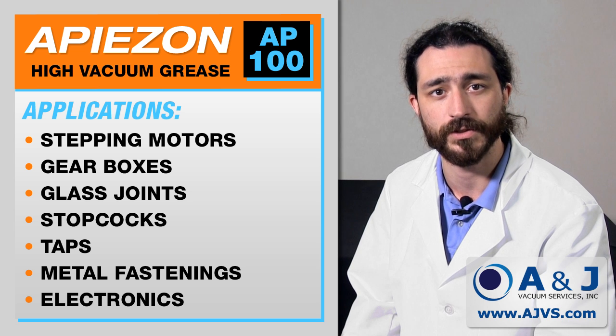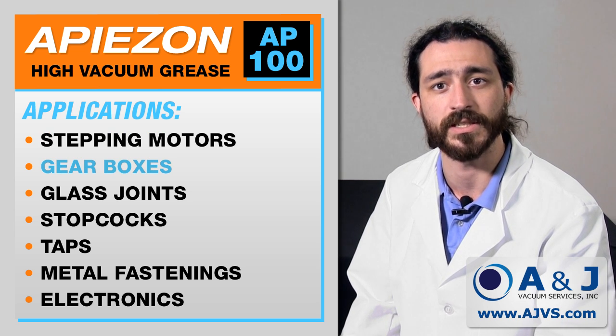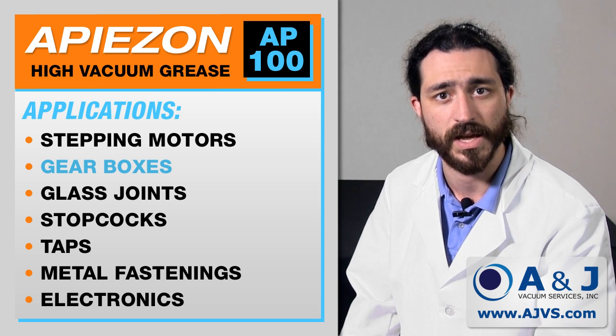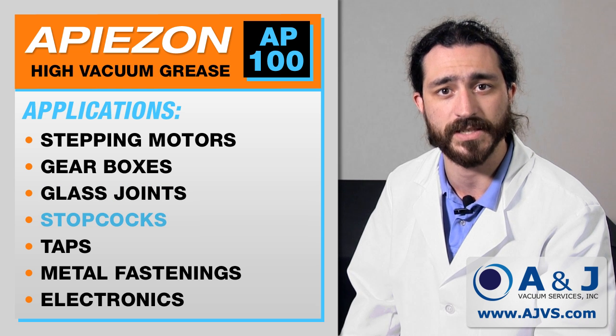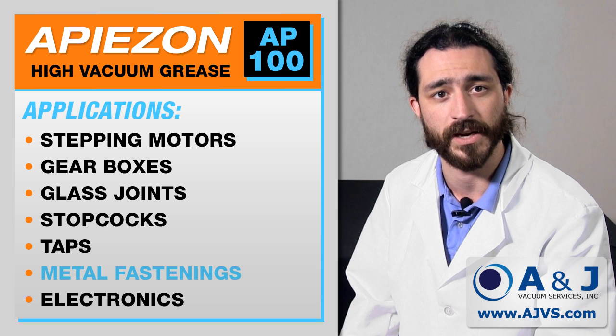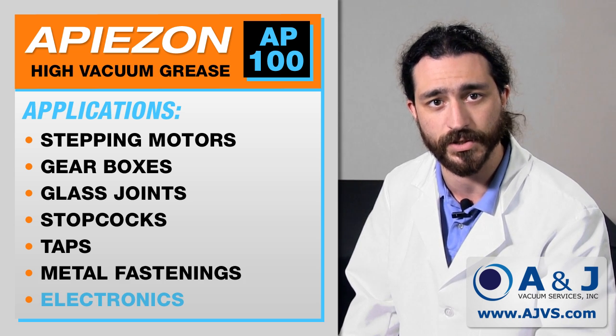AP100 is ideal for use in stepping motors and gearboxes where it affords protection against abrasion and corrosion, particularly under high load conditions. It can also be used to prevent the seizure of glass joints, stop cocks and taps, or the corrosion of small metal fastenings. It also has no contaminating effect on electrical equipment, making it an ideal solution for the electronics industry.